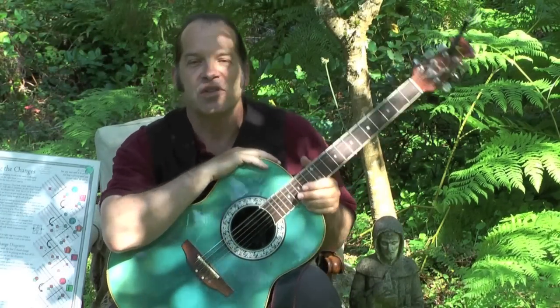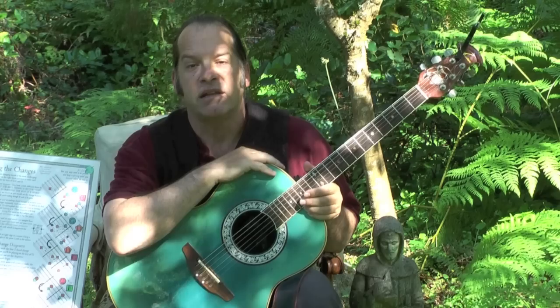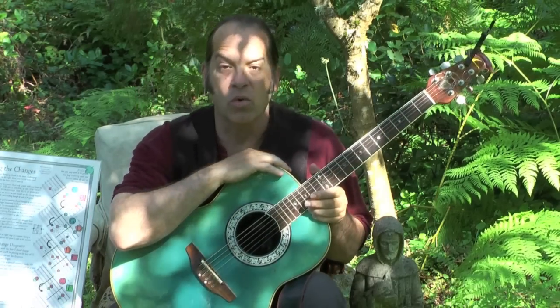Hey guys, this is Rod from The National Philosopher, and I'm here with my good buddy Richard Waits. What I'm going to talk with you about in this segment is the content of one of my posters called Music 101, Making Music with Guitar Chords and Voice.